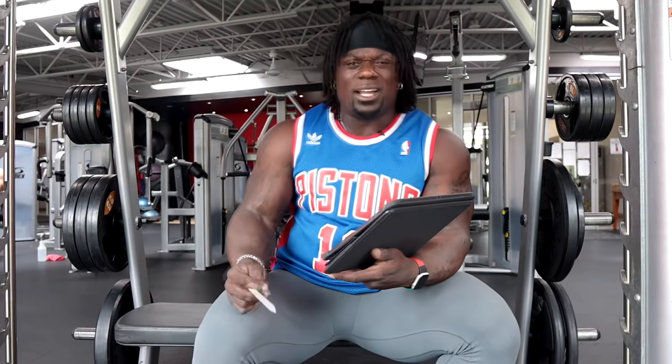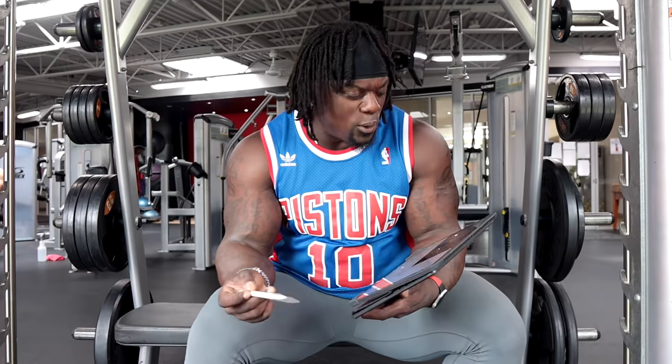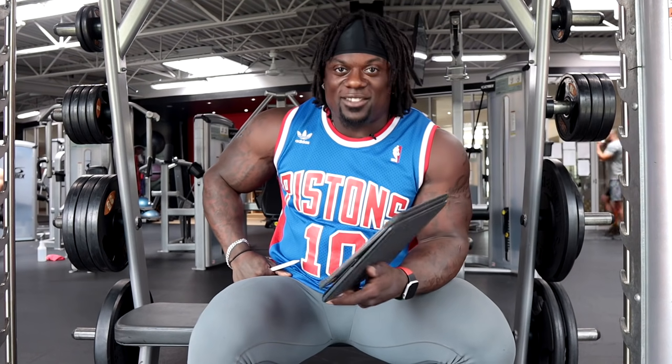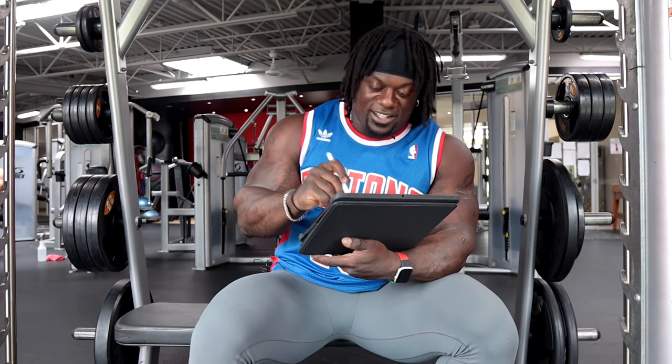Let's jump into this. We're going to go back a little bit — I was looking for some stuff to coach you guys up on, and what I can use from other athletes and coaches. In this case, AthleanX, and we're going to go over the perfect chest workout in 20 minutes — not one or two exercises, but the whole damn workout in 20 minutes. Let's see what we got and see if we can optimize or break it down a little simpler for you guys.